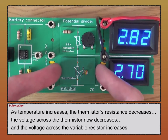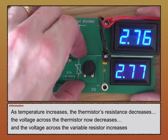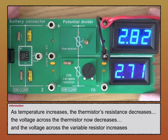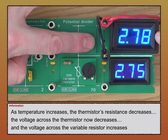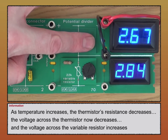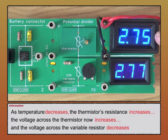Now I'm going to switch the two components — placing the variable resistor at the bottom and the thermistor at the top. If I place my finger over the thermistor, its resistance decreases, the voltage across it decreases, and the voltage across the variable resistor increases. Because these two voltages add up to the supply voltage. Taking my finger off, resistance increases, voltage across the thermistor increases, and the voltage across the variable resistor decreases.